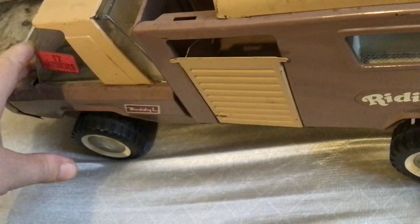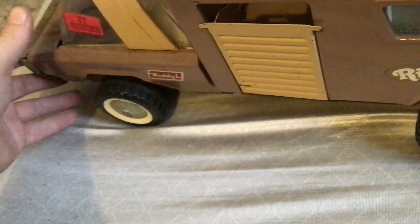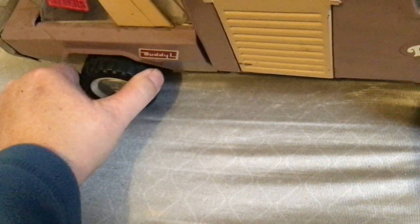Hey, I'm Robert Clothbull looking at a Presteel Buddy L truck I picked up from 1969 or '70. It's a horse van. The steering wheel actually steers — the wheels actually steer.